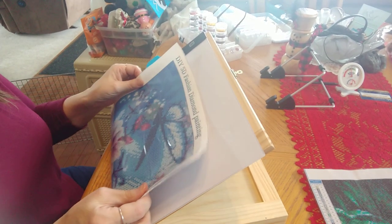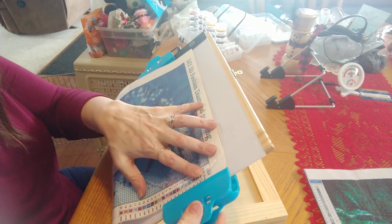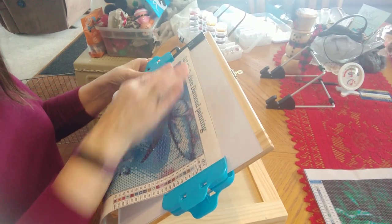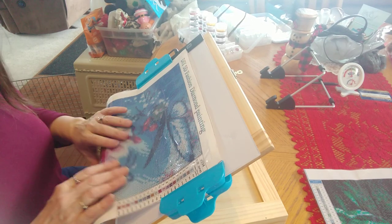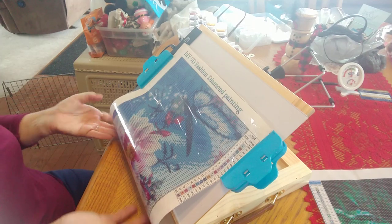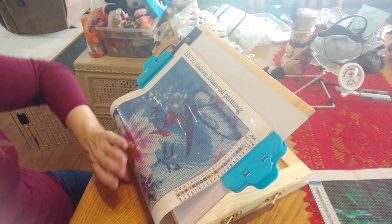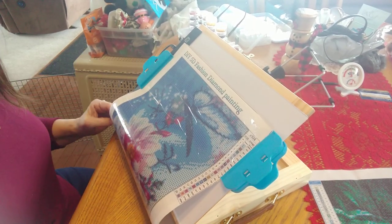Then I thought: if I start with it all the way down, I can tuck this under the easel — there are no drills on it there. So now when I put this on here and hook it to my light pad, it can sit right under the easel, just folded under, and I think it will stay there.